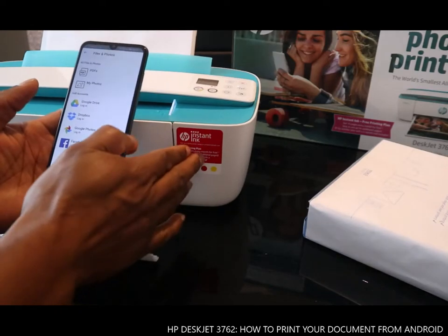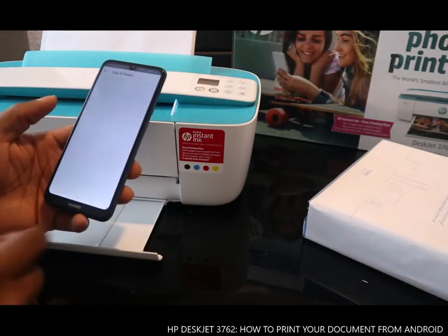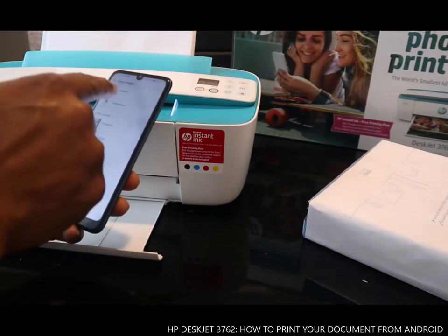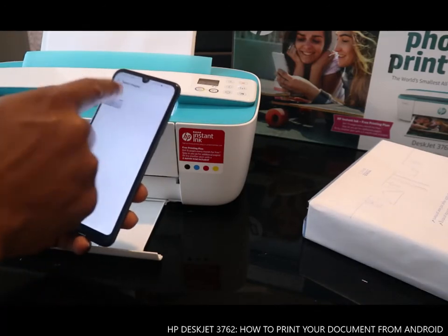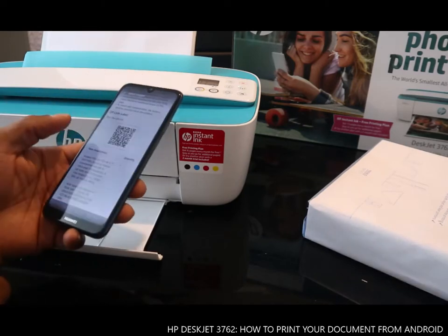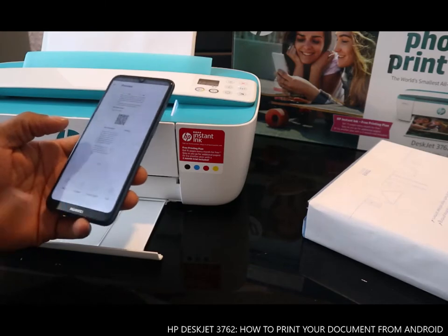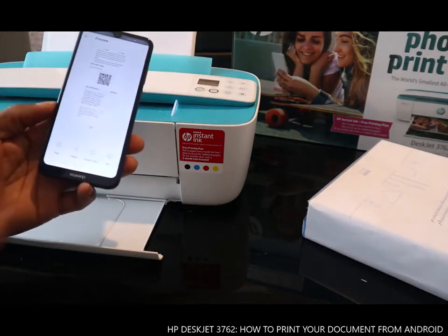Once you click 'Print a Document', you can go to the photo gallery and select the document you want to print.